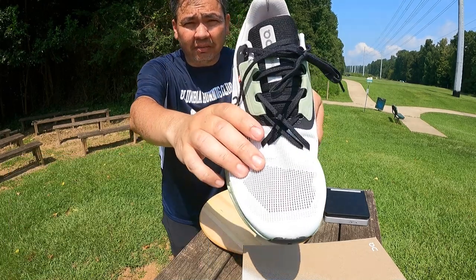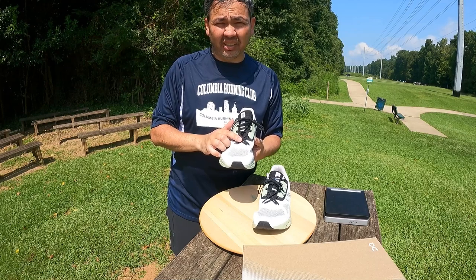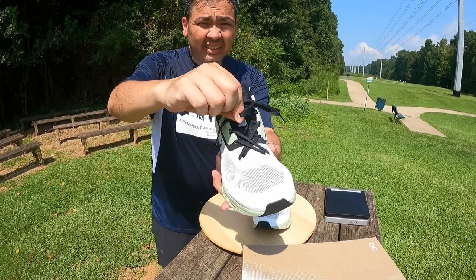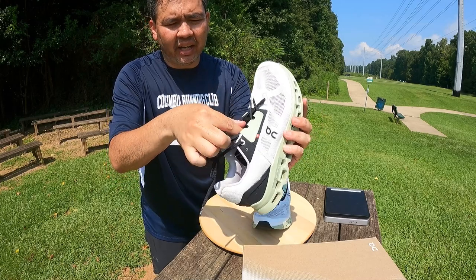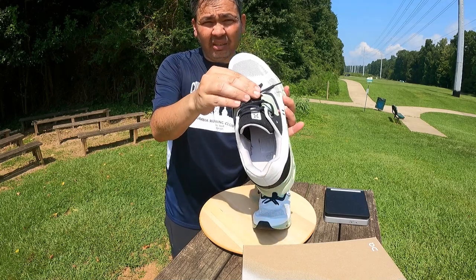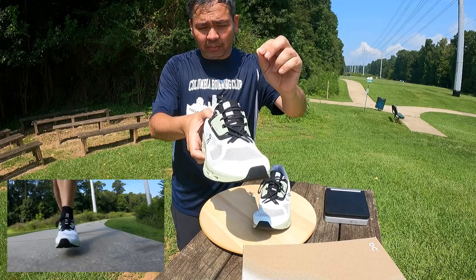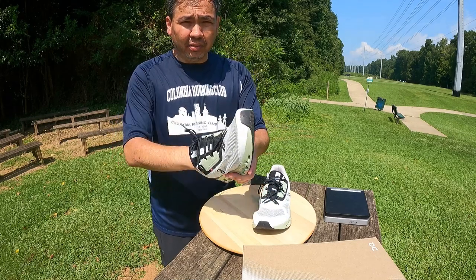They kept one of my favorite features: the star lacing pattern, originally from the Cloud Flyer. I love that they kept this because it helps keep the shoe on your foot, especially in the forefoot area. They also added an elastic band on the tongue — you can see the shoelaces and then this elastic band that helps keep the laces in place in the forefoot area as you're running. I have a couple of pairs where laces loosen themselves, and this band has actually helped me quite a bit.